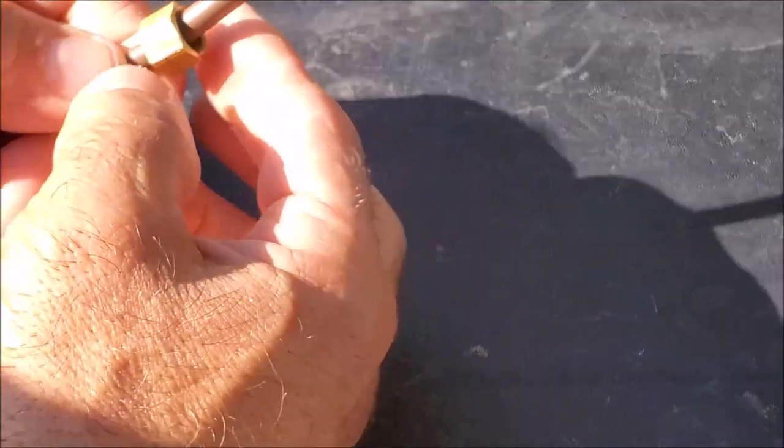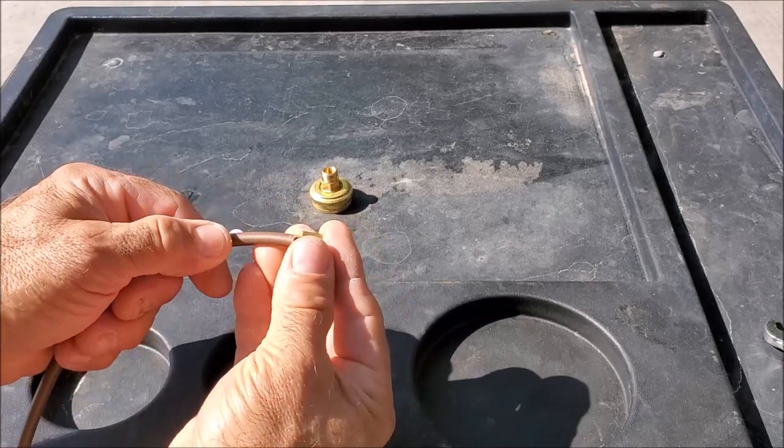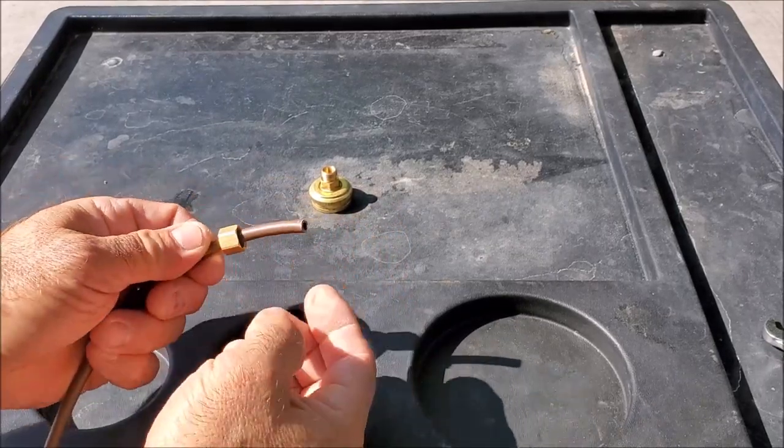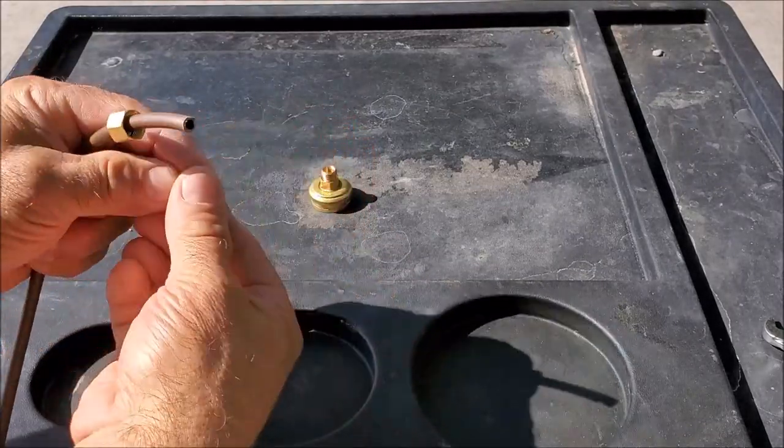Now we have it on there and we're ready to do the other end. We'll go ahead and take our brass nut and slip it on. Then we're going to take our plastic sleeve — once again, the flange end facing out.